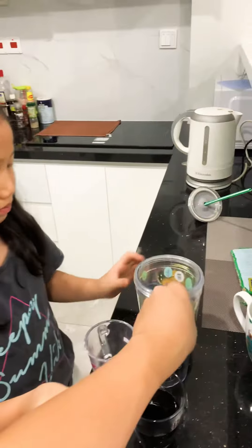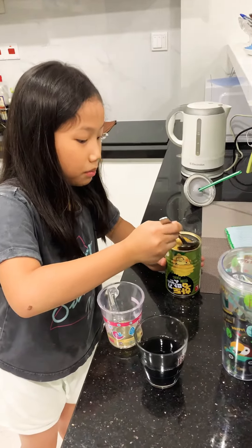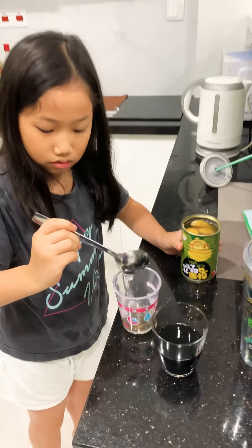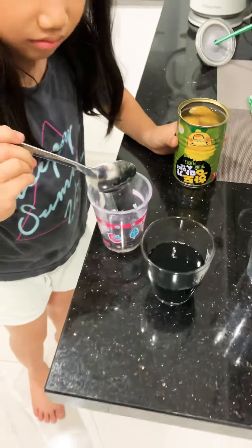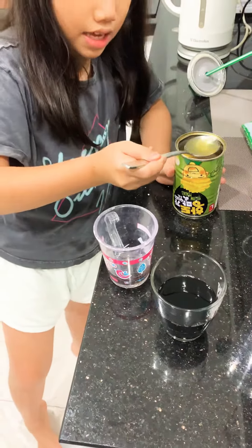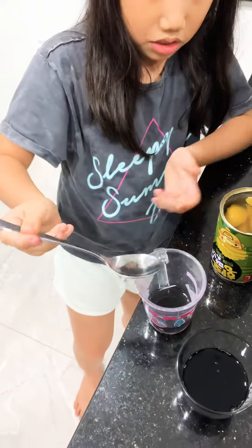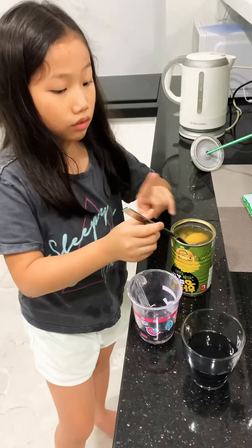When you take the spoon, I'm just gonna pull a little bit. It's still black, but if you pull like this amount, it turned black.